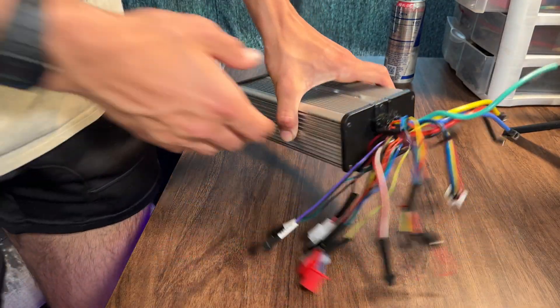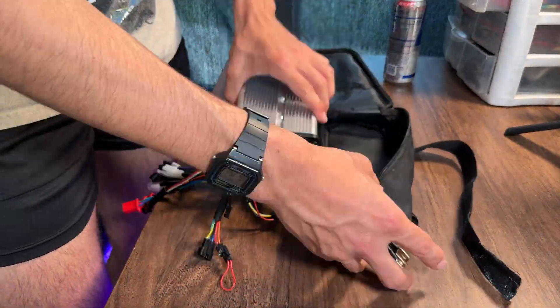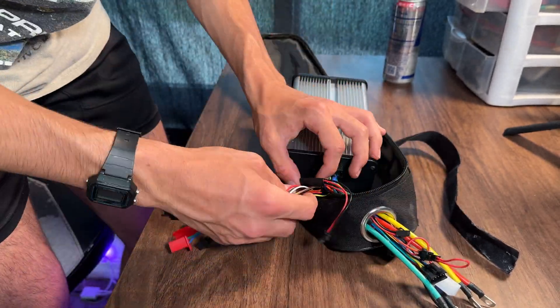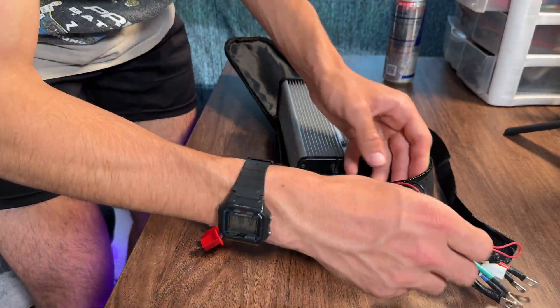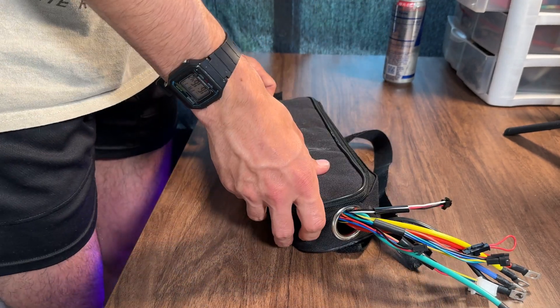Next up, I take my 80 amp controller and slide it into the bag that it came with. There's a little hole that goes out of the bag, and the only wires that I actually stick out the hole are the ones that I'm going to be using — so the wires going to our motor and battery, our hall sensor wire, and then the wires which connect the controller to the LCD screen and throttle.